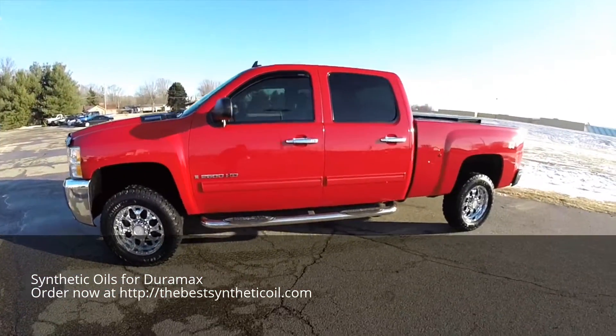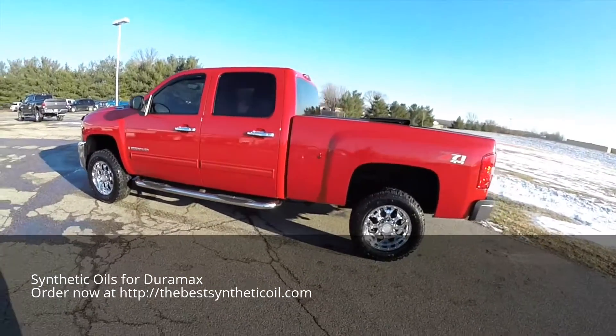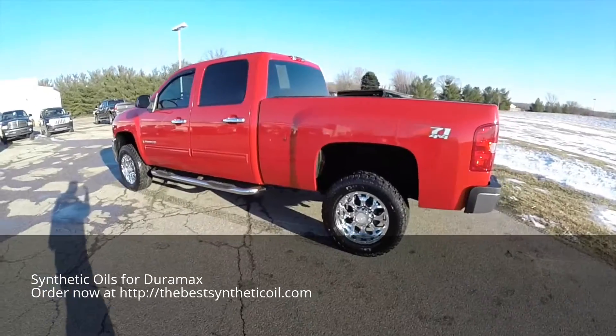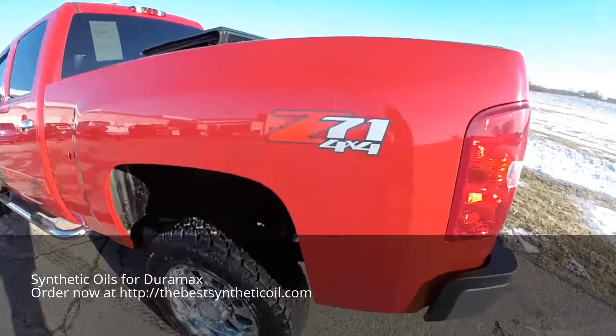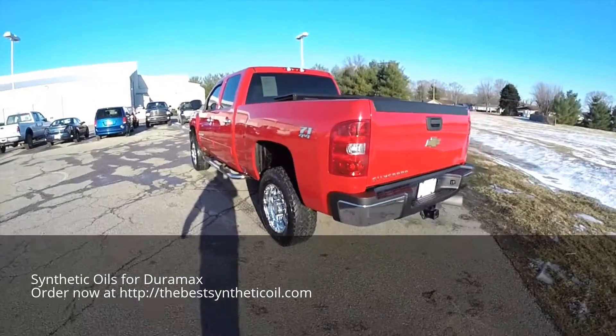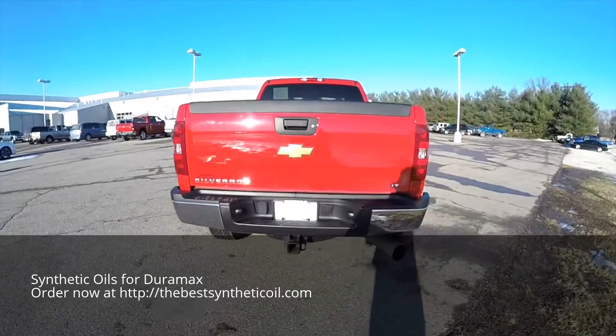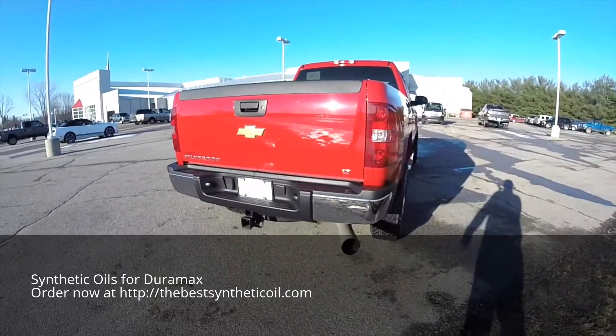This truck is in Victory Red, has the ebony premium cloth bench seats, it has a Z71 off-road package, and a 6.6 liter Duramax V8 diesel engine with a 6-speed automatic Allison 1000 series transmission.